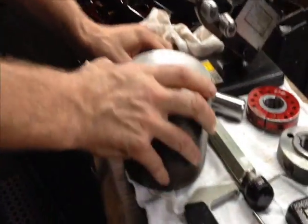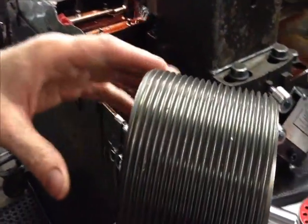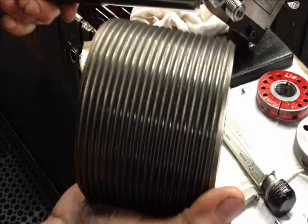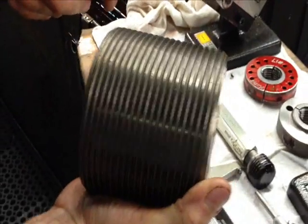We just got a set of dies here to give you an idea of the shape. This is the form that we're actually going to be rolling into the thread. We're going to be squishing this form into the workpiece as it rotates.